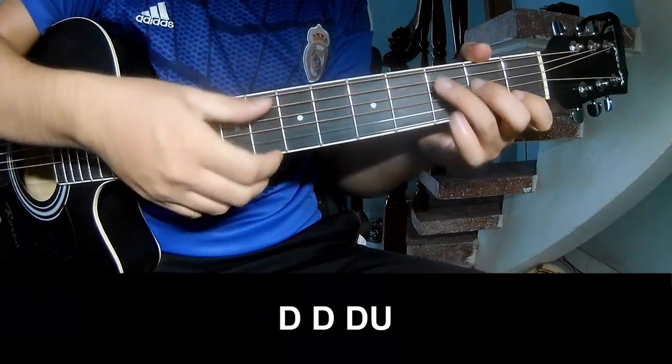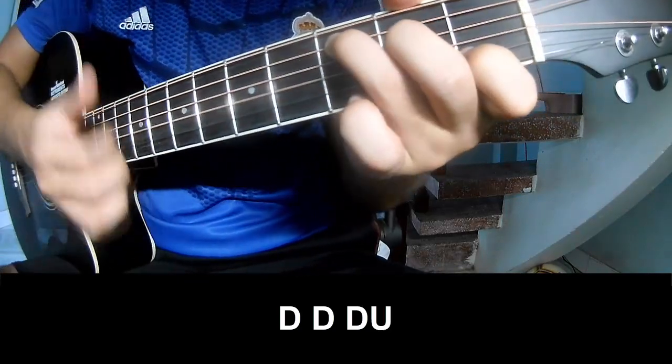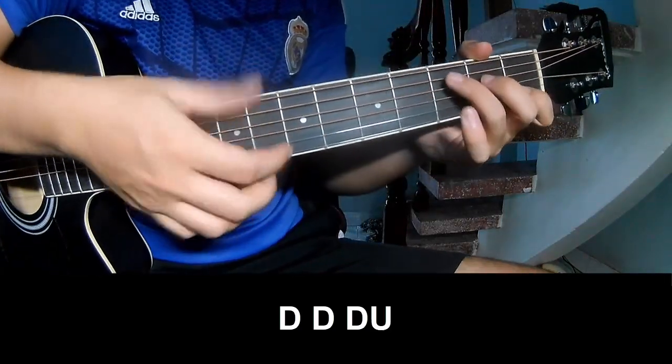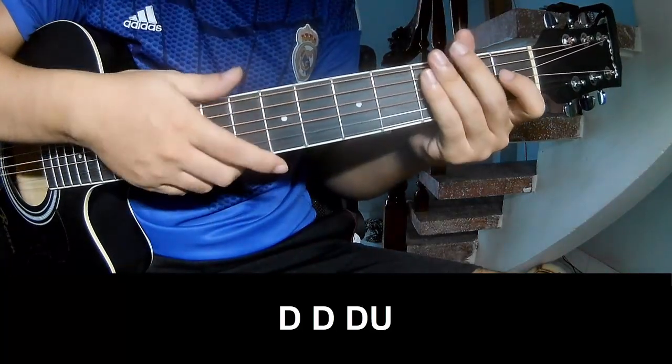Reverse and outro: supley, tau, tau, up, up, tau, tau, tau, tau, tau, up, tau, tau, tau, tau, up, and supley long.